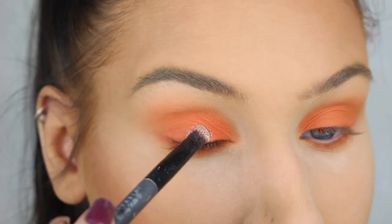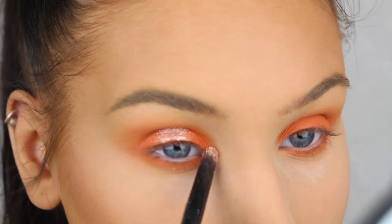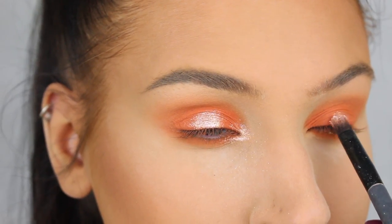Now I'm going to apply the most beautiful pigment from Inglot on the center of my lid and in the inner corners. I also mixed this eyeshadow with a little bit of the Dura line just to bring out the metallic look of the shadow.